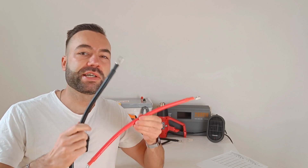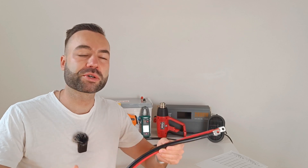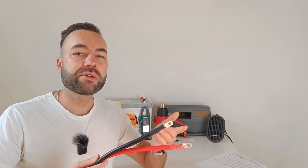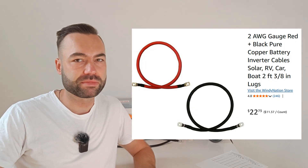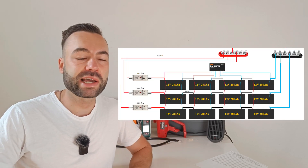I recently came across these battery cables on AliExpress, so I had to order them and test them. In this video I'll break down the quality, see how they perform under a 200 amp load, and compare the cost to proper welding cables on Amazon. These can come in handy, especially if you have to wire a lot of batteries in a series-parallel configuration like my client.